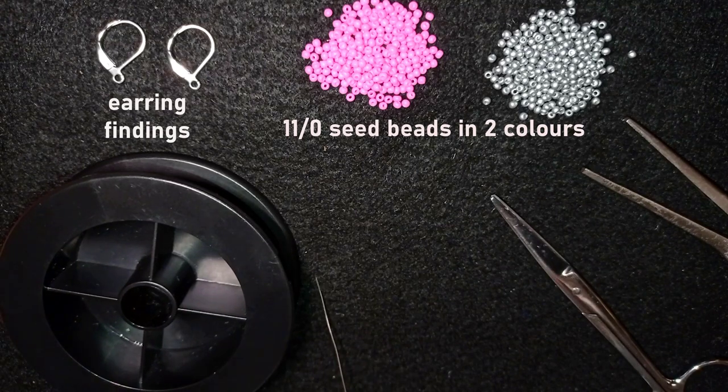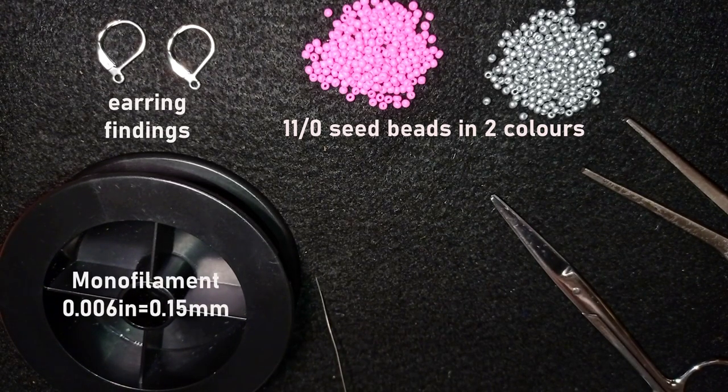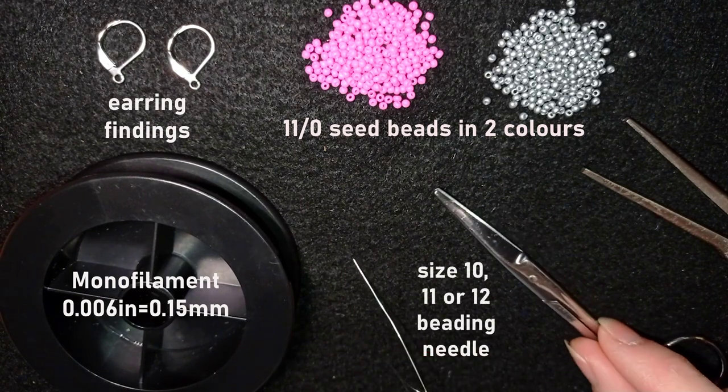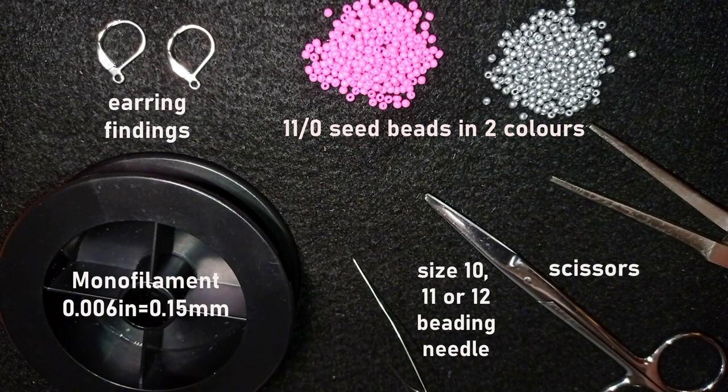This is monofilament that is 0.006 x 0.15 mm. This is a size 10 beading needle. These are scissors and these are flat nose pliers — they are not obligatory but I use them if I need to go through difficult beads. Now I'm going to take about three feet of thread on my needle, which is about 1.2 meters, and I'll be back.